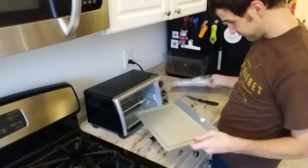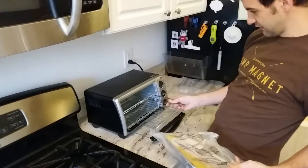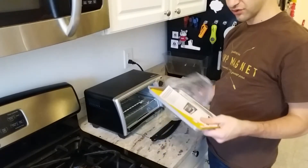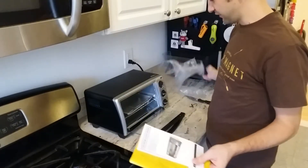Crumb drawer — great, you don't want crumbs. A little rack. Great. A little tray. Another little tray — I guess I'll put them both in there. All right, well, there it is.